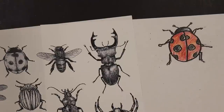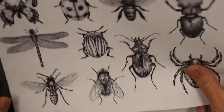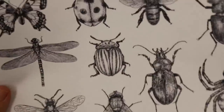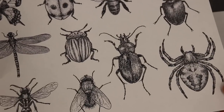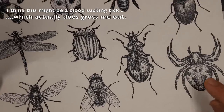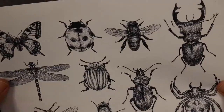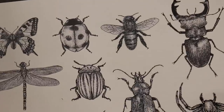There you have a simple ladybug done real quick. You can do any of these insects like this. You'll notice what these insects have in common — look how many legs they all have. They all have six. Well, this one here is a spider — that's not an insect, that's an arachnid. It has eight legs, but all these others are insects and they have six legs. Something to keep in mind when you're drawing insects.